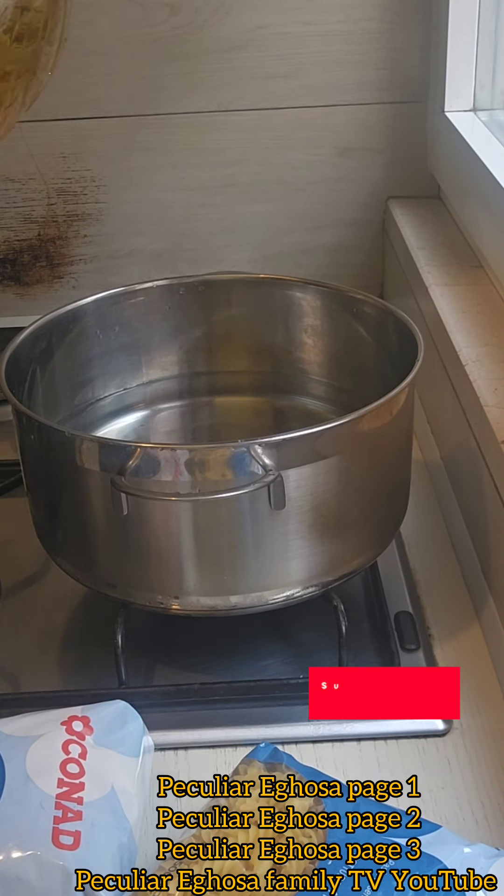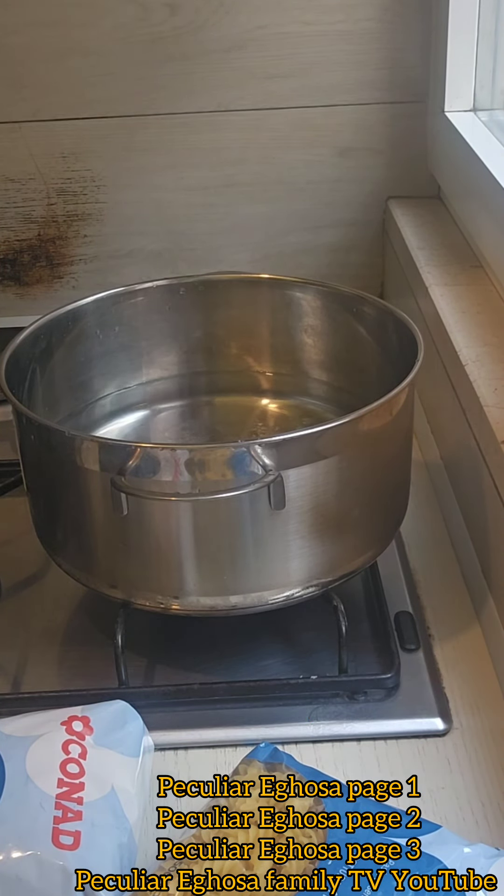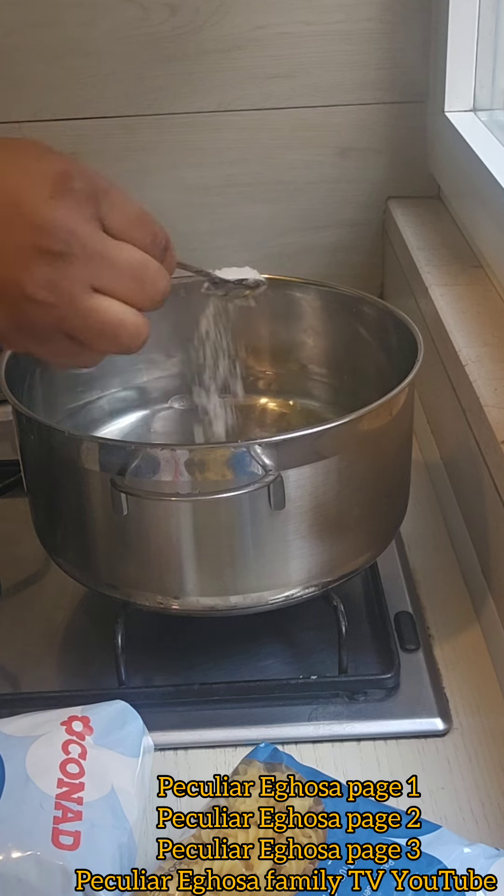I want to prepare pasta. So I can put my pot on fire, put oil, granite. So I put salt,